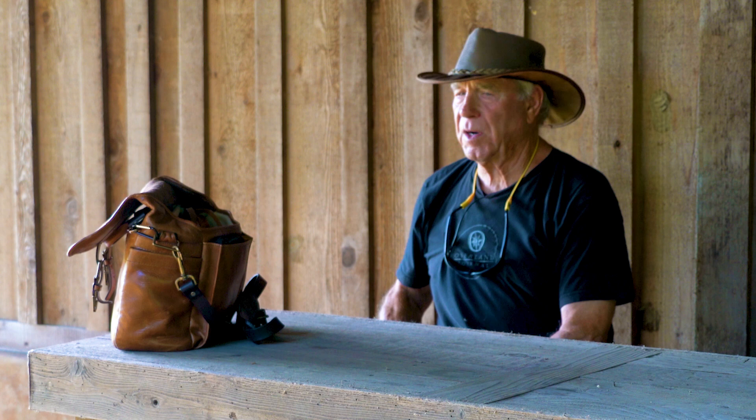Over the years I've had hundreds of questions about equipment — dog training equipment, photography equipment, feeding equipment, and on and on. So I decided I was going to make a little movie on the equipment that I use. And when I started thinking about it, it's pretty interesting.